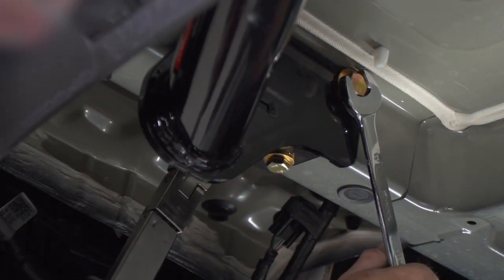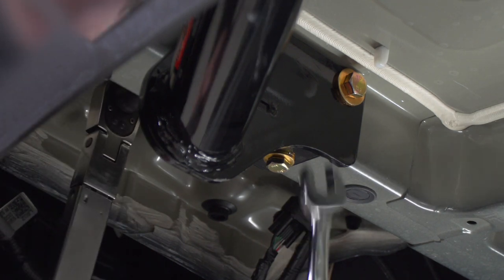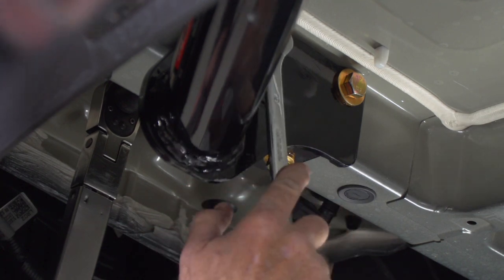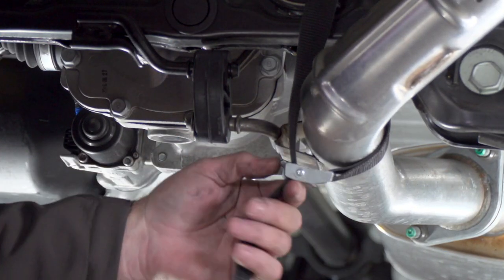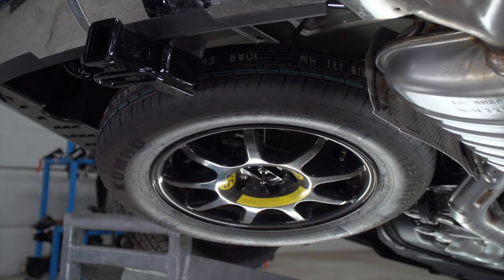Our hardware is in place. We're ready to torque down the bolts to the manufacturer's specifications. For the side bolts, I will be using a 19 millimeter socket and a 19 millimeter wrench. For the bottom bolts on the bottom of the frame, I'll be using a 17 millimeter socket. Our hitch is torqued down — let's go ahead and get the exhaust, underbody paneling, and spare tire back into place.